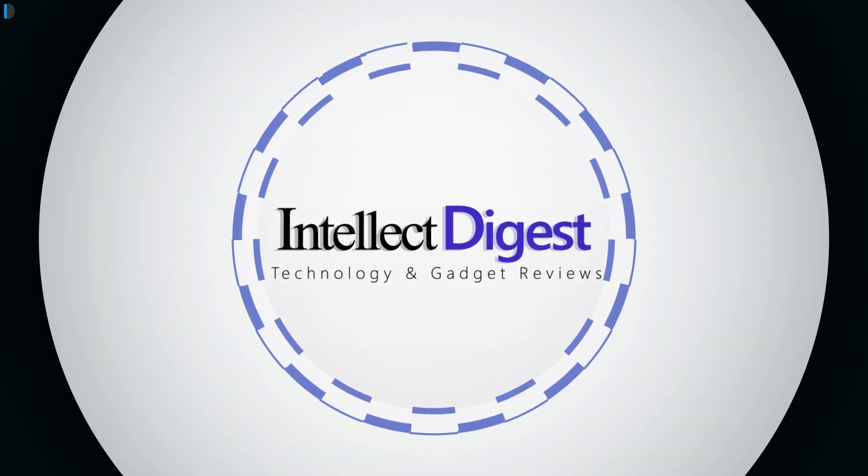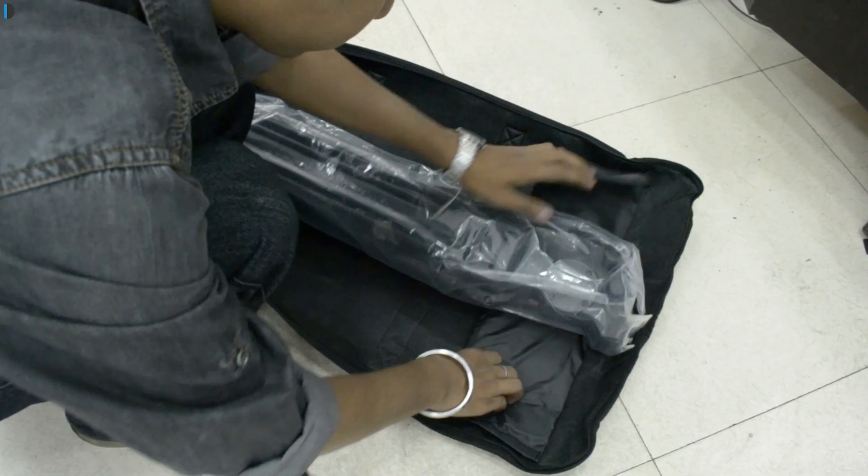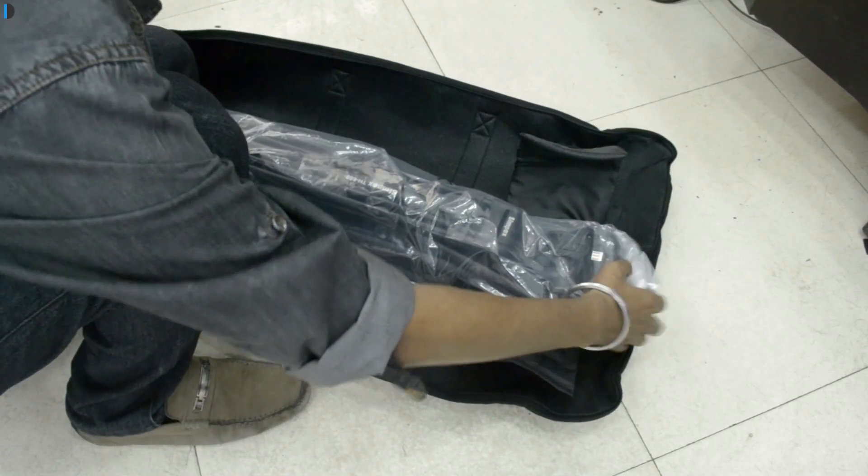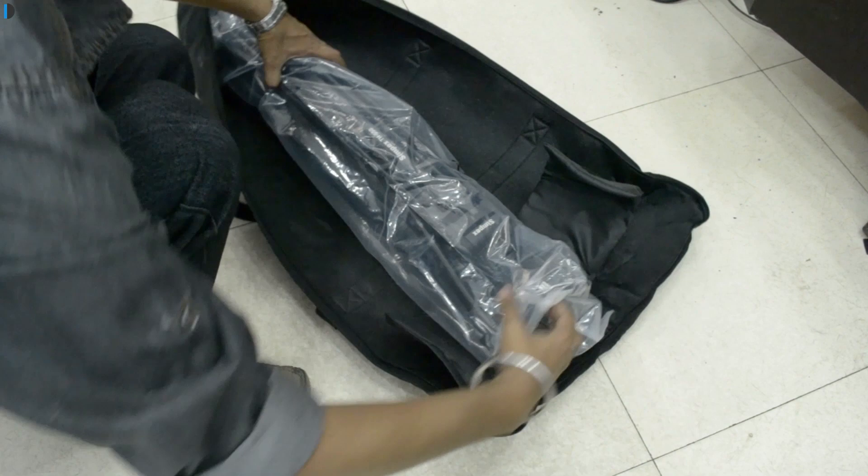Hey guys, welcome to another episode from Intellect Digest. I am Rohit Kurana, your host. In this video, I'm going to share a quick unboxing and overview of one of the equipment that we bought recently for shooting.